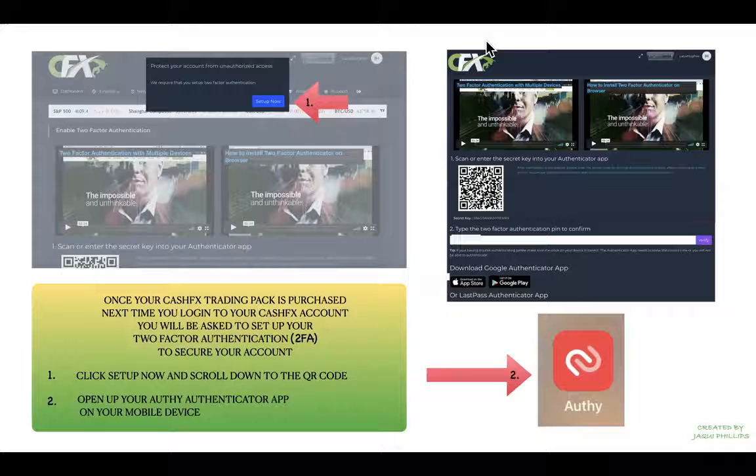You'll see a little pop-up at the top of the screen — just click on 'Set Up Now' and then scroll down to see your QR code and also your secret key if you're going to enter it in manually.